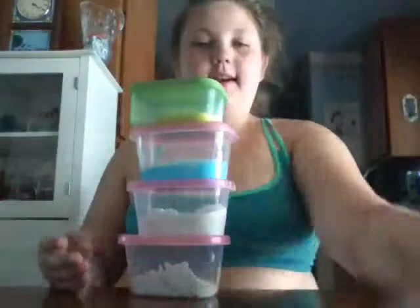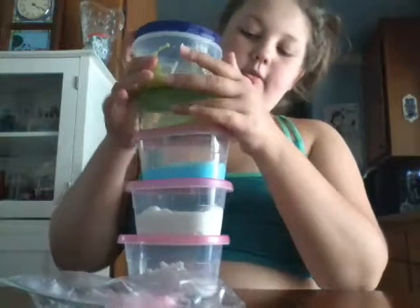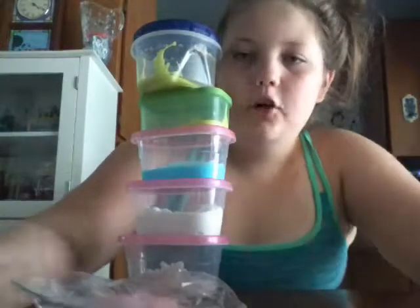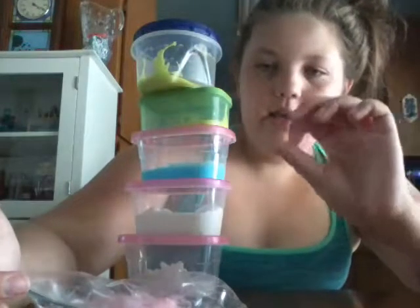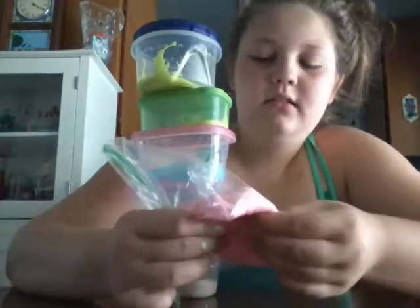That's my slime collection. Please subscribe, like, and comment down below — which slime do you like the best? Color-wise, I like the blue one. For consistency, I like the yellow. To play with, I like the pink, because it's not very sticky. Thank you for watching. Cheers.